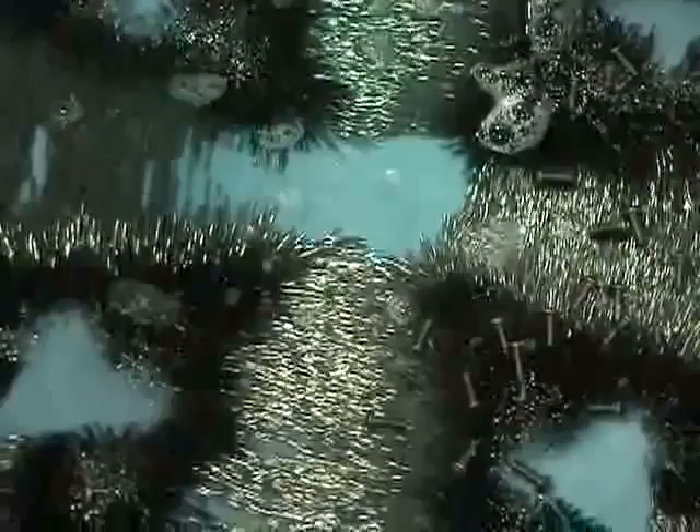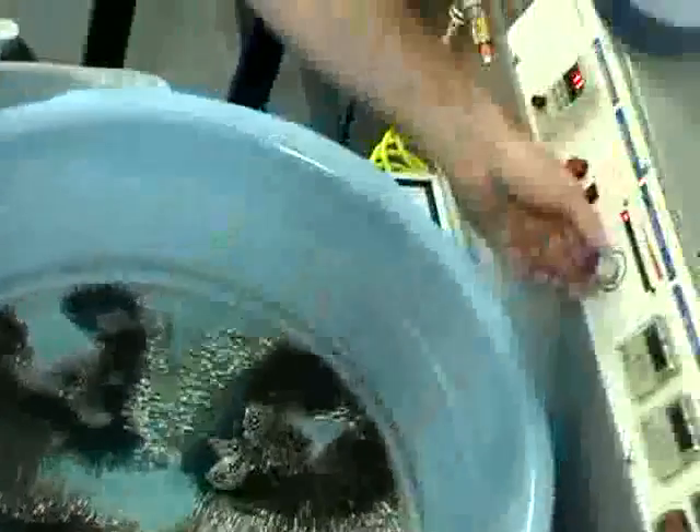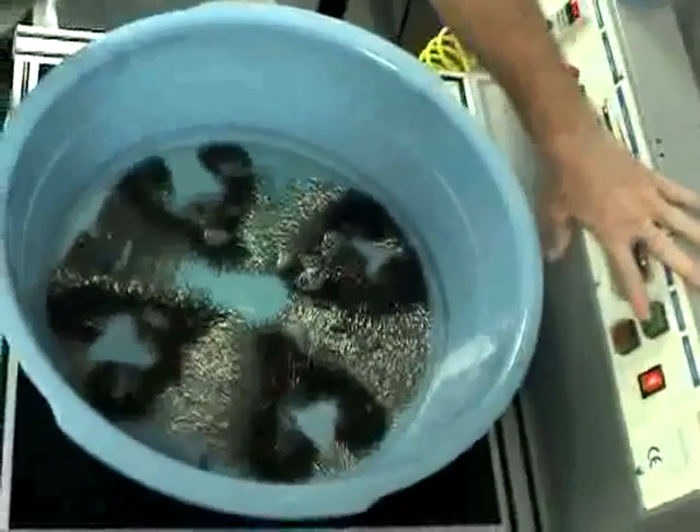Set your timer on the reverse timer for how long you want to run the deburring cycle. We'll set it at 10 minutes. Set your power level, your frequency to 50. Then let the machine work.